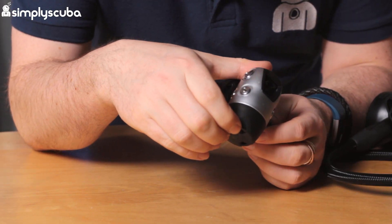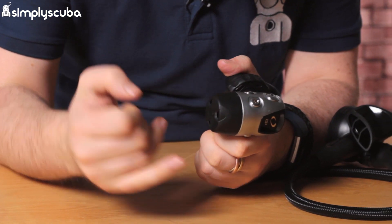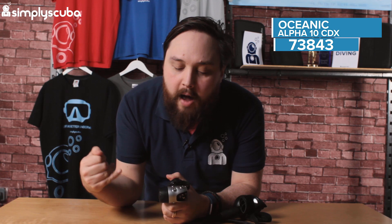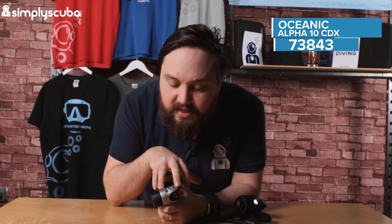Starting with the CDX First Stage. This is a balanced diaphragm style regulator. The first stage is environmentally sealed, which basically means that water can't get onto the inside around the working parts of the regulator, but it's still balanced, which means it's going to deliver a constant amount of gas no matter what your depth is. Four low pressure ports and two high pressure ports — that's pretty much industry standard, so you've got plenty, even if you're diving on a dry suit.